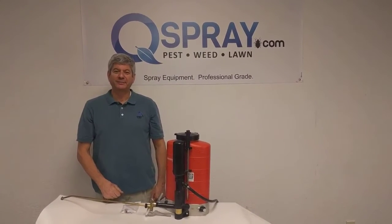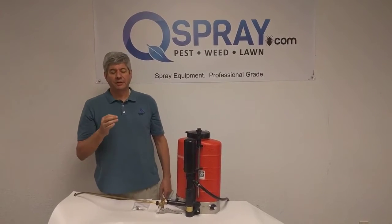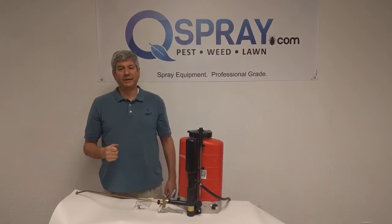Hi, this is Andrew Grease at Qspray.com. Today I'm talking about the Birchmeyer Backpack. One of the most important things for any user of the Birchmeyer Backpack is to do your preventative maintenance.